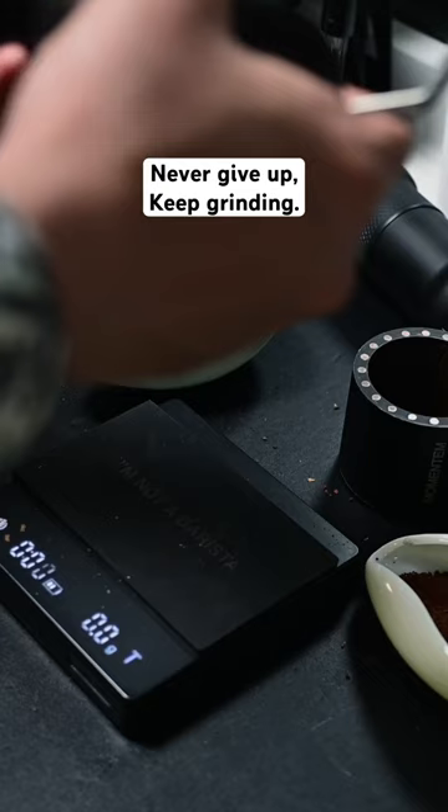Now the moment of truth — will there be any leftover chaff inside the grinder? Oh yeah, check what we find here. We're not coffee experts, we're just coffee lovers who dare to try new things. Like we always say, keep grinding baby.